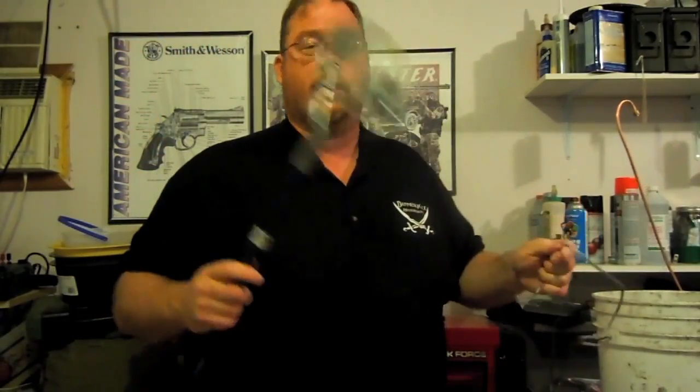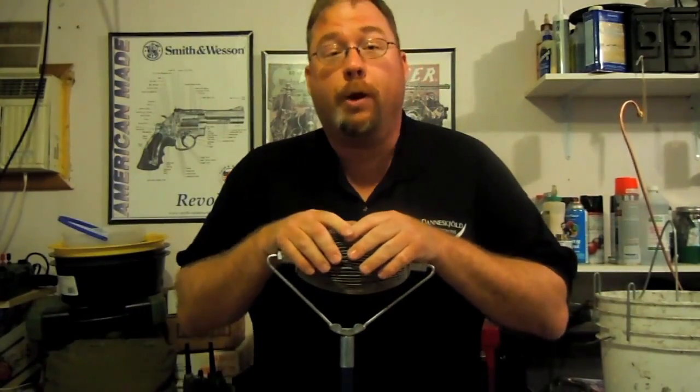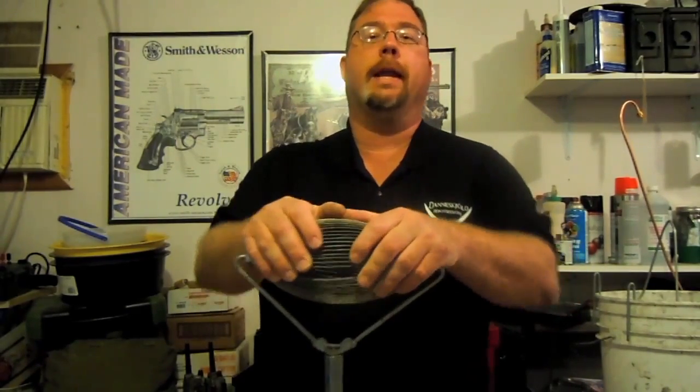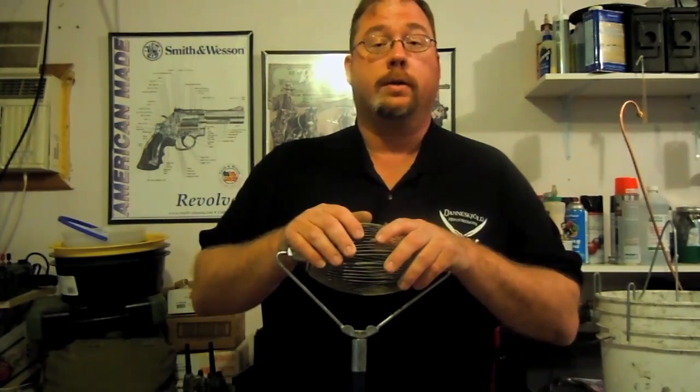I'm going to demonstrate how this is done, and we're going to use my concrete floor because it's raining outside. This thing works really great — perfectly at indoor ranges and anything with concrete or cement walkways.